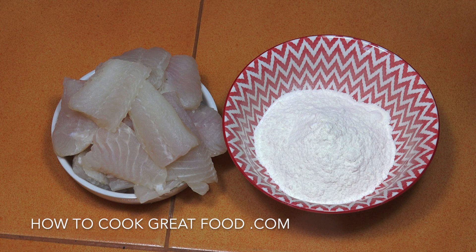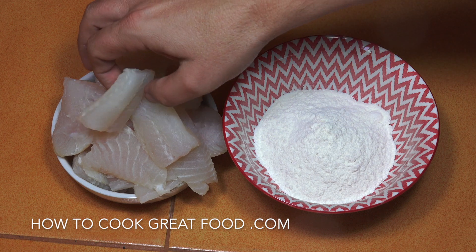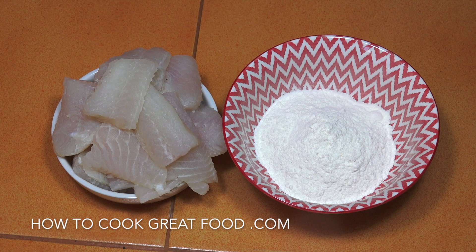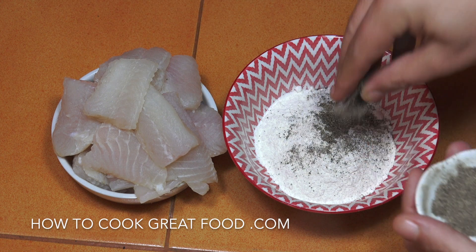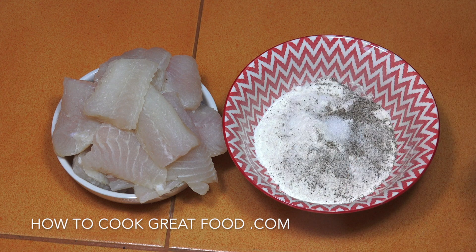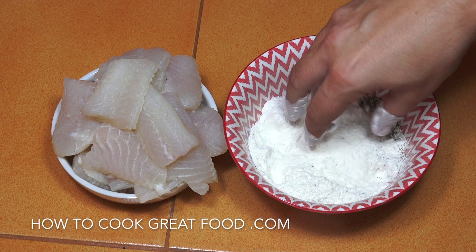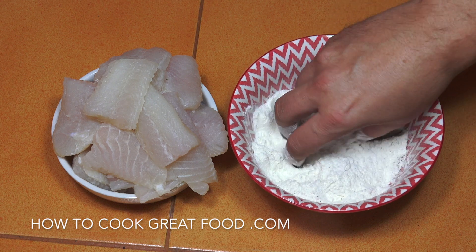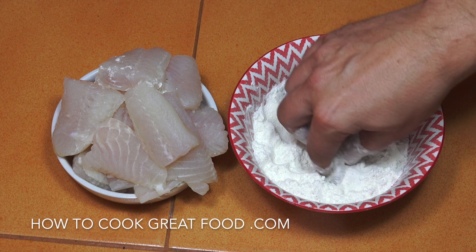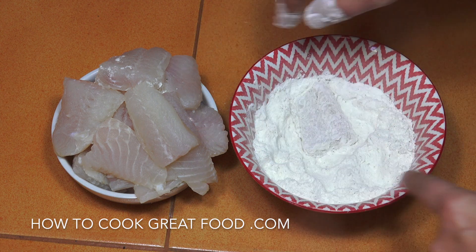We're going to get started with our fish first. I've got this dory fish, which is a frozen light white fish — you could use anything you want, so I've defrosted that obviously. I've got some flour here, we're just going to get some pepper and some salt in there, and literally just mix that in — just a little bit of seasoned flour. Then we're going to take a piece of fish, dust it off, and go to the cooker and fry it.